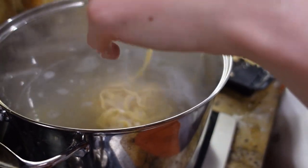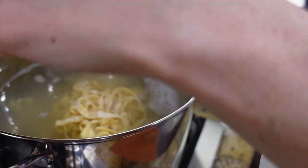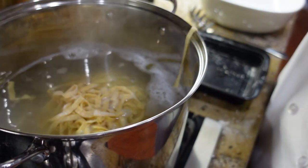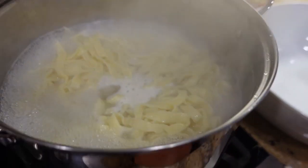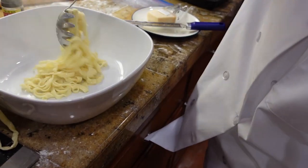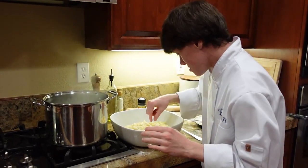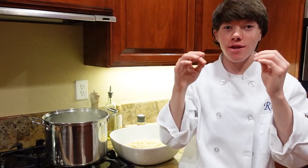As you notice, the water stopped boiling because we're adding in something cold that balances out the hot, but it will start to rapidly boil again. A cool trick — if you don't want to use a colander, you can just scoop it out into your desired bowl. Time to taste the pasta. Mmm, delicious! That was super easy to make. Thank you for subscribing and clicking that bell. Don't forget to watch the video that YouTube highly recommends.